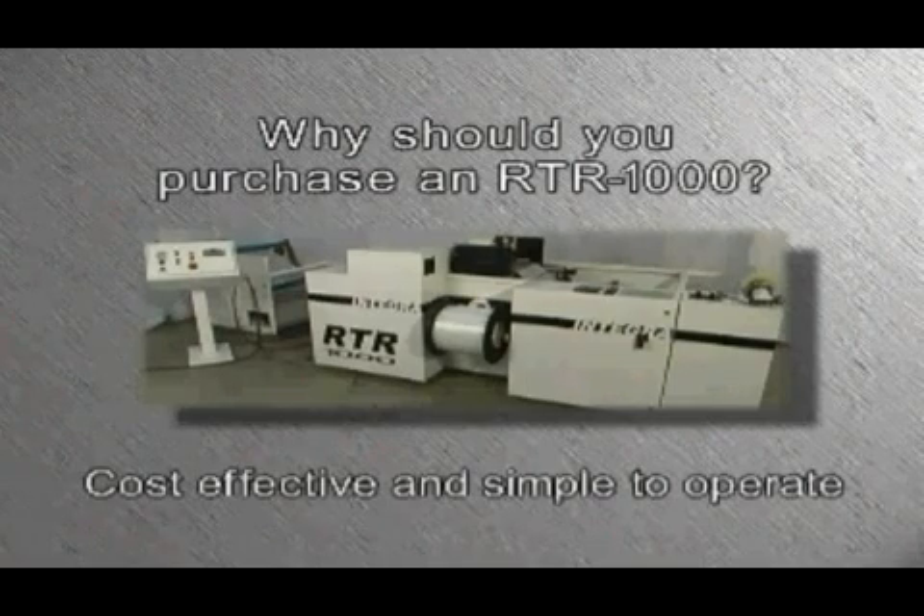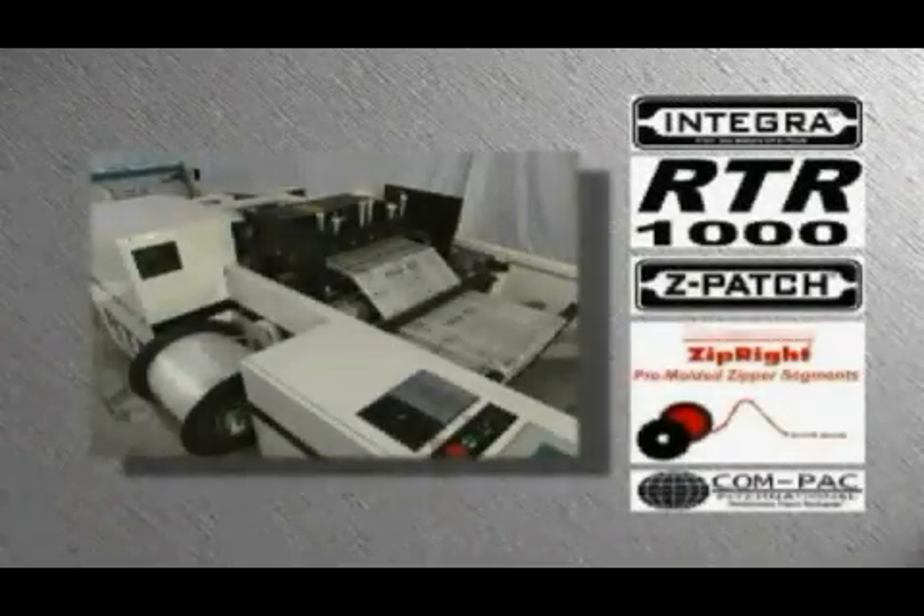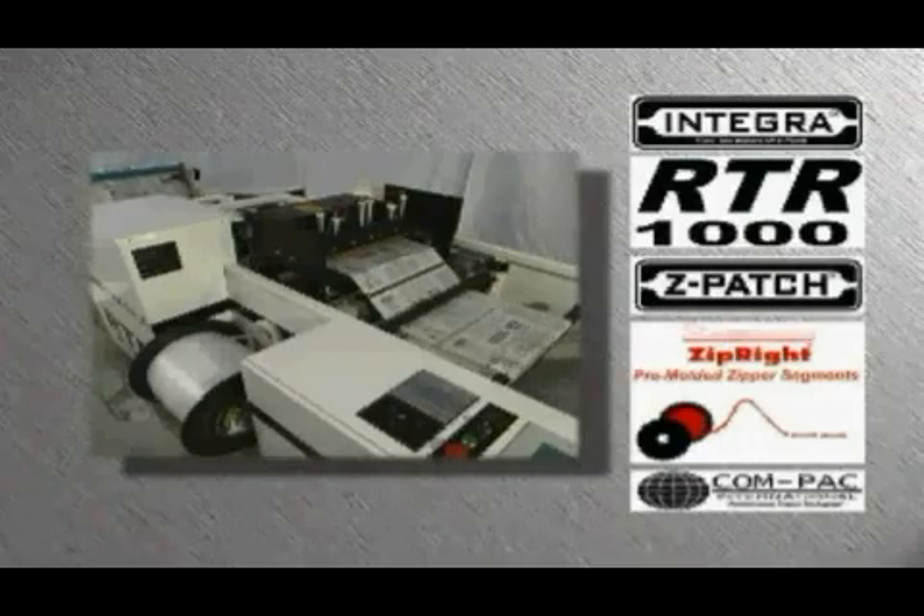If you want the industry's most cost-effective and simplest to operate rollstock zipper application system available today — the Integra RTR1000, the Rollstock Zipper Application System with the heart of Integra.